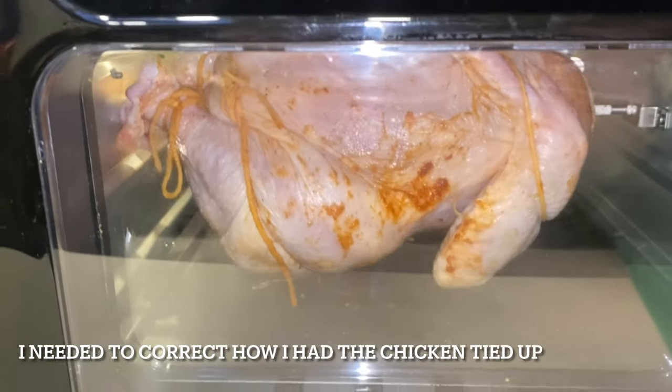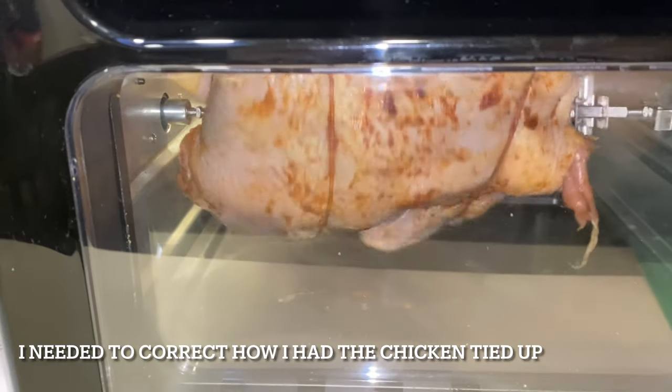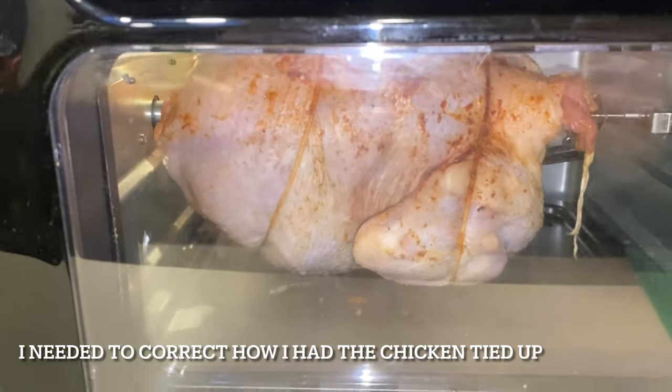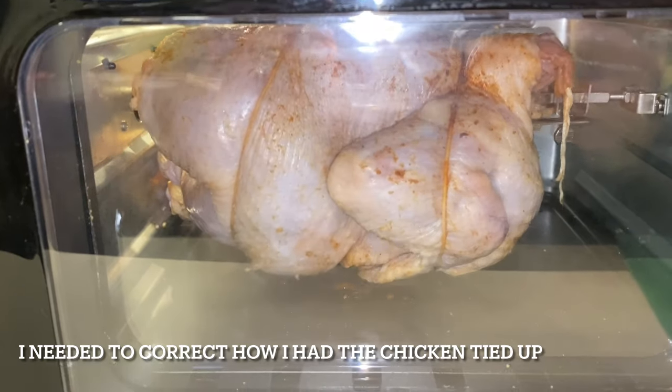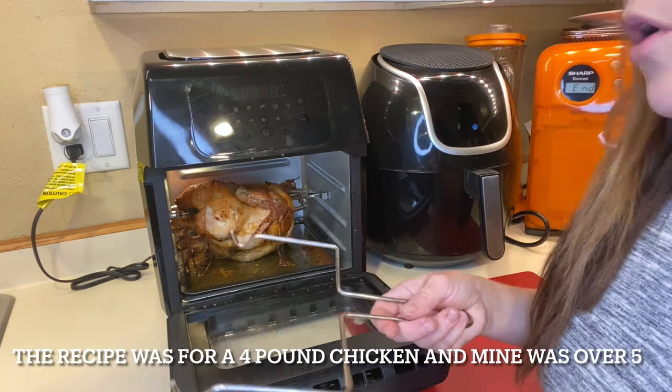I ended up flipping the chicken over and putting it in that way, which seemed to work better — now it's able to rotate the way it's supposed to. I'm going to let it cook for 45 minutes and then we'll come back and check on it. It's done, so I'm going to pull it out.